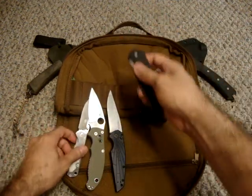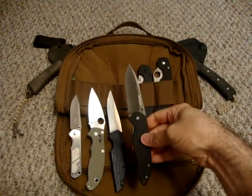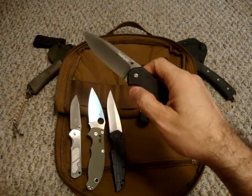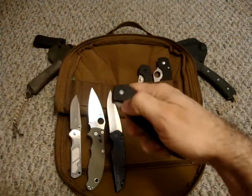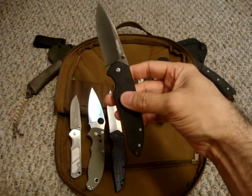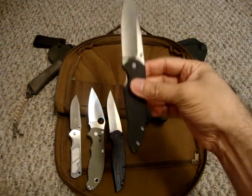The next one is the Kershaw Scamp. Pretty similar in look to the Breakout, but obviously a little bit more hefty. It doesn't have any type of assisted opening, but the bearings in there are awesome — it definitely flies out when you push it. Another frame lock knife, and I've been trying to get a couple of frame locks to expand my horizons as far as knife collecting goes, so I was really glad to get this one.